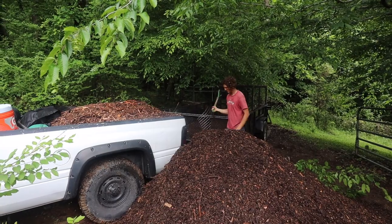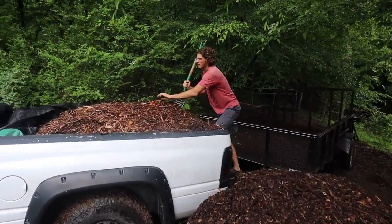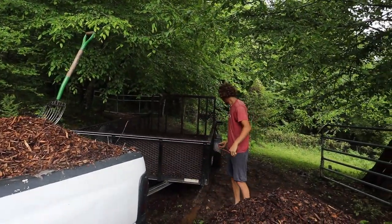I was telling somebody recently that really brown compost is generally higher in nutrients than black compost. You want a little combination of both.